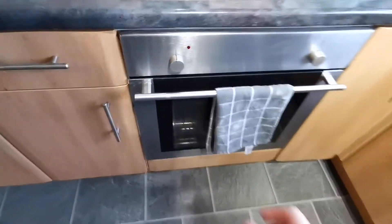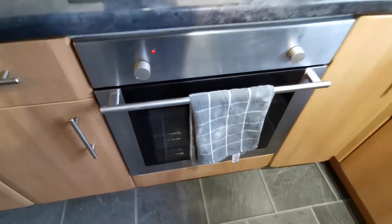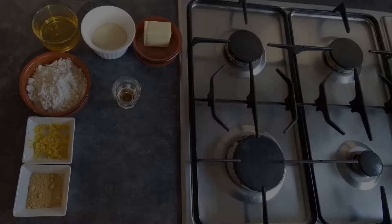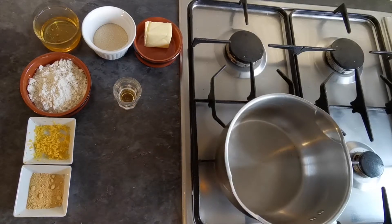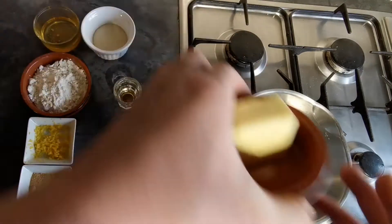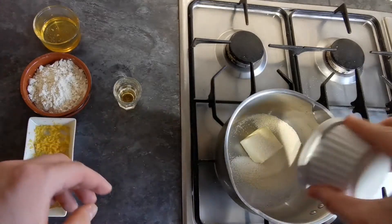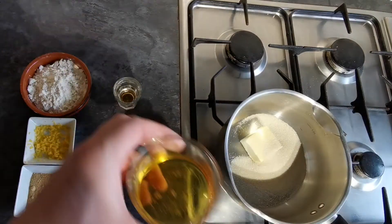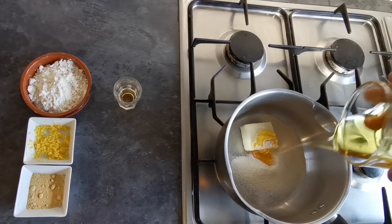First things first on this very simple, very straightforward recipe: we're going to preheat our oven to 180 degrees Celsius. Turn a pan onto the lowest heat possible. What we're going to do is melt our butter, our sugar and our golden syrup as slowly and as gently as possible.